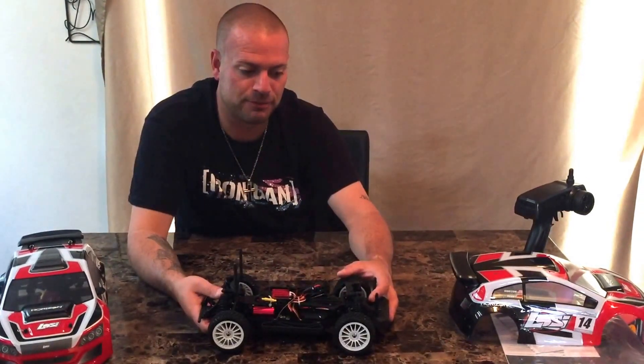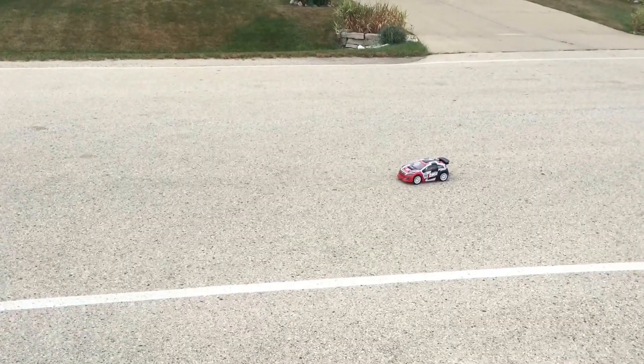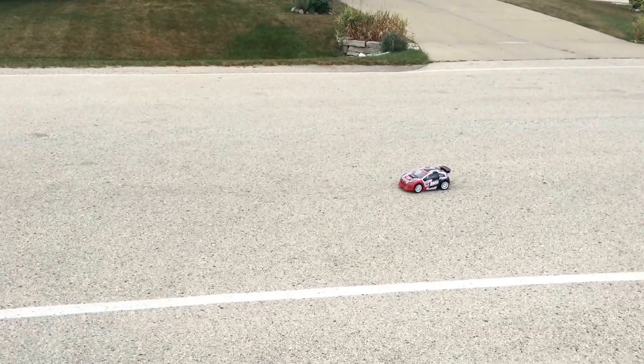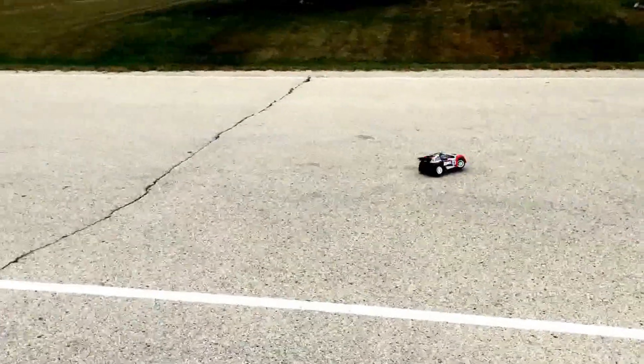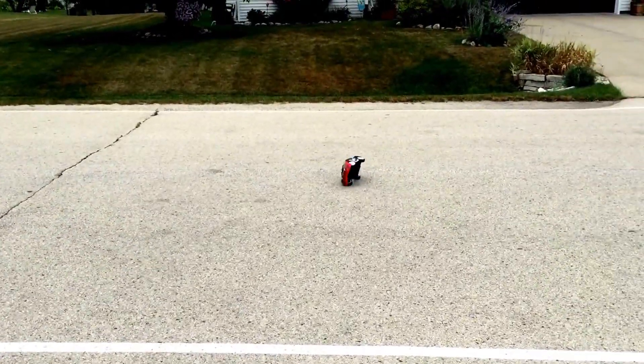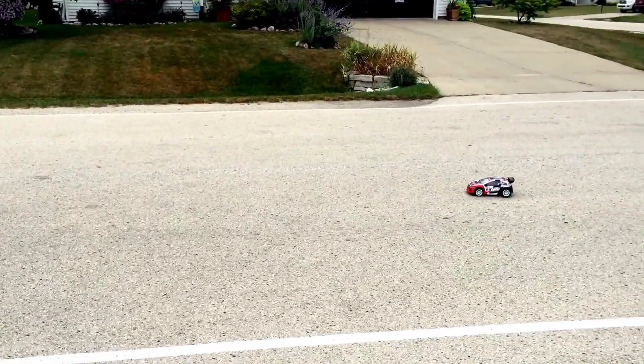If Losi, Axial, Traxxas, or any other brand wants to send me vehicles to review, I'd gladly do that. That's about all I've got — keep on hoonin'. Thanks for joining me, I'm Ryan from RC Hooners, and I look forward to seeing you next time. And there it is — the Losi Mini Rally 1/14 scale. Like I said, this thing is blazing fast for what it is.